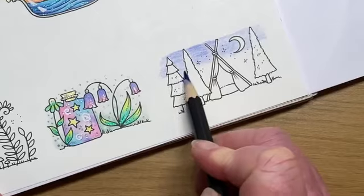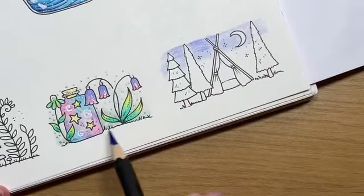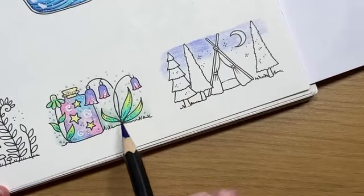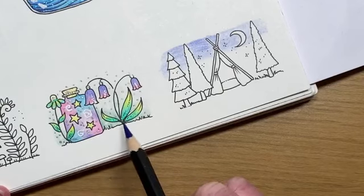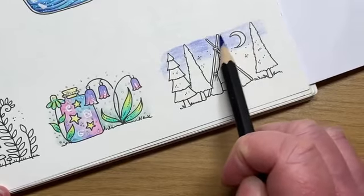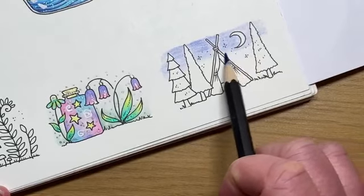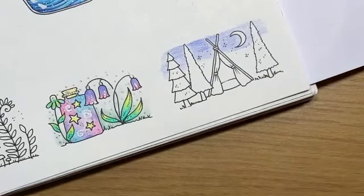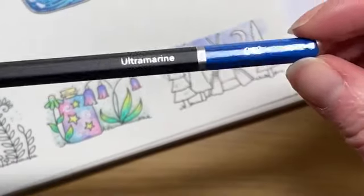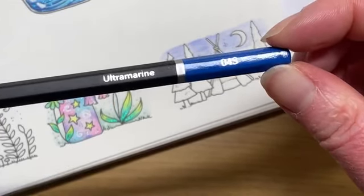I've had a few people pop me messages saying they've sort of fallen down the metallic pencil rabbit hole since I used them last week! I don't think it's a set I would have ordered for myself, however with them being in this set and having used them, there's definitely a place for them. I think they're very firmly in the bracket of the pastel tints - as a standalone pencil I wouldn't do a whole image just in these pastel colours, but they do sit very nicely with any of your other pencils. They'll mix with oil and wax-based products.